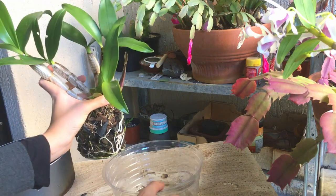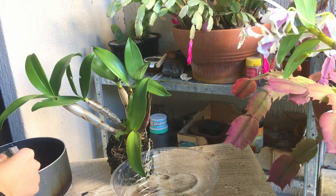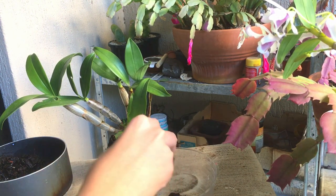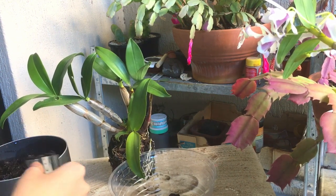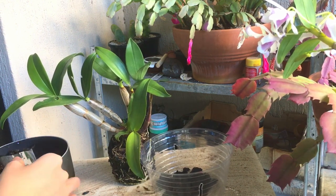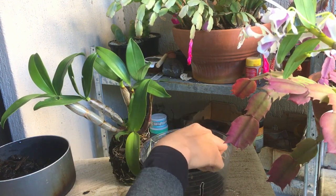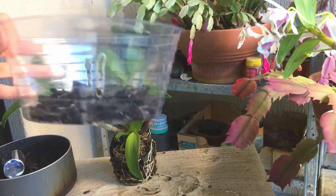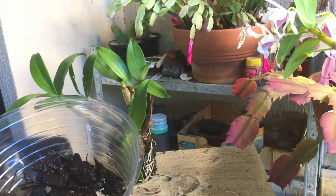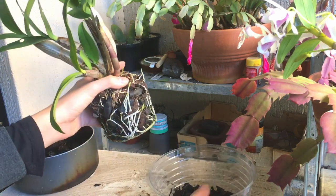Before I start repotting, I have some coarse orchid bark because I find with this coarse stuff it works a lot better — it doesn't hold as much water so you don't have to worry about your plant rotting. I don't mind if I have to water my plant a bit more; these orchids are slightly drought hardy. I didn't water them pretty much at all over winter and they survived just fine. This pot is something I just made — I bought a saucer from Bunnings, burnt holes into it and at the bottom as well, and I'm hoping it drains fairly well.